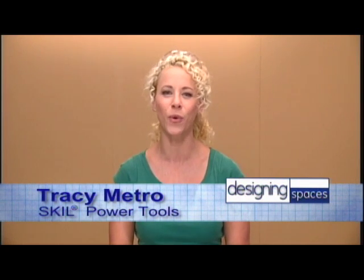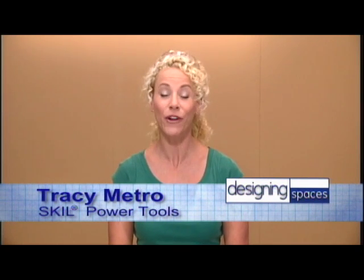I'm Tracy Metro, your guide through the world of do-it-yourself projects that are not only really fun to do, but are going to make your life around the house a whole lot easier.